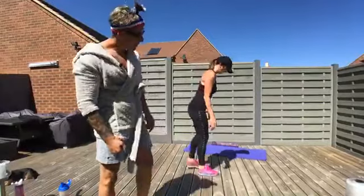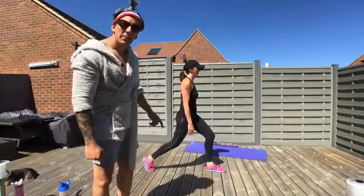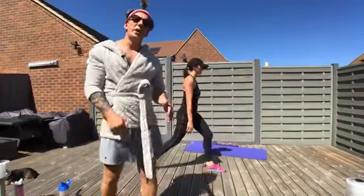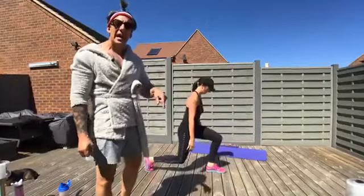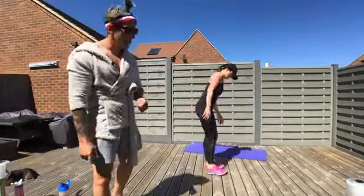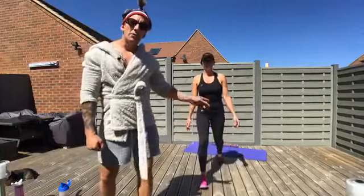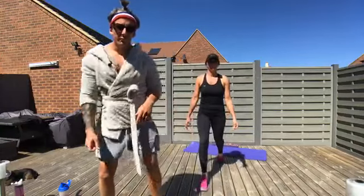Split squat first. Split-stand position — feel your whole foot, knee below hip, hip below shoulder. Straight down and push the floor away. Eight reps. Not only are you working the front leg — the quads and glutes — you also get a nice active stretch on that back leg hip flexor, which makes the split squat such a powerful exercise. Hips facing forward throughout. Eight each side.